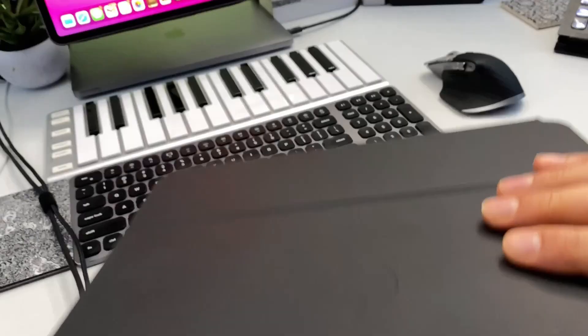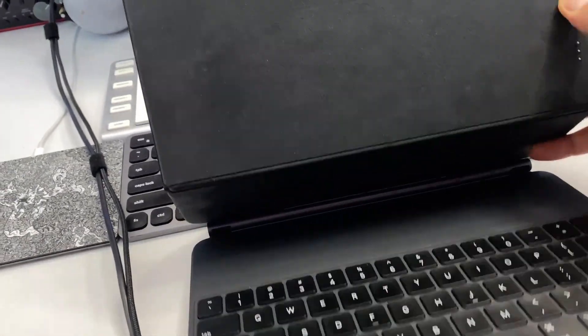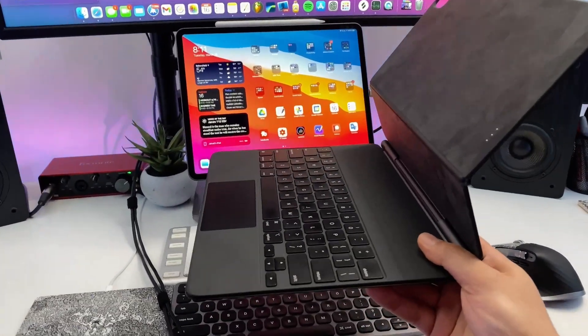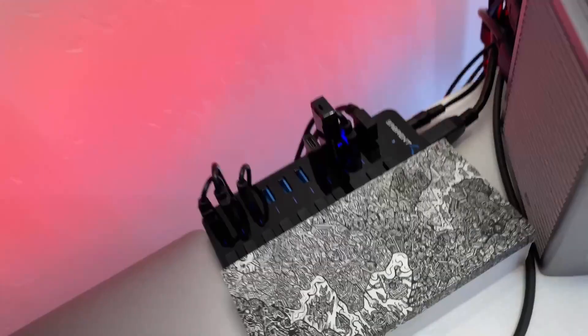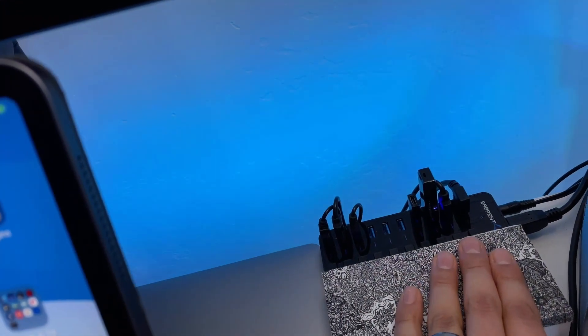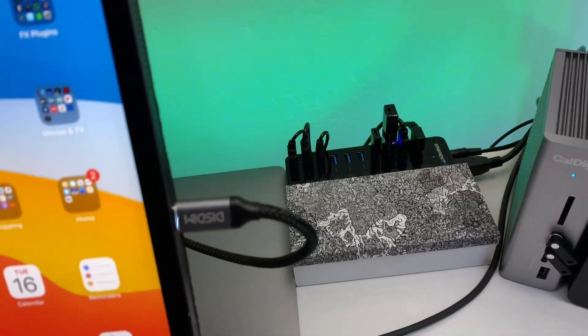I always keep my water bottle down here, plus my Apple Magic Keyboard case — it's the case I use all the time for my iPad when it's not on the desk. It's hands down the best keyboard case for the iPad Pro. I also have a USB-A hub with seven data ports and three power ports. The three on the right are just for power, the other seven are for data, and each one has a switch so I can turn them on and off individually. That's connected to my iPad.